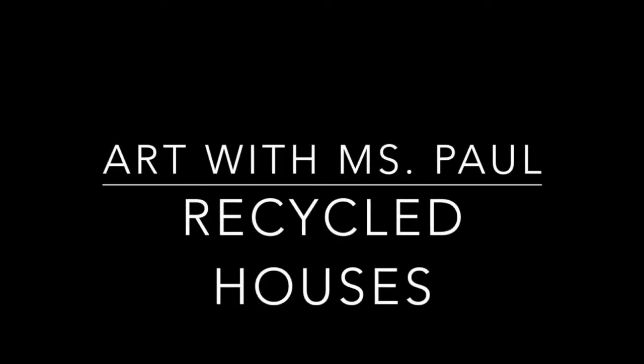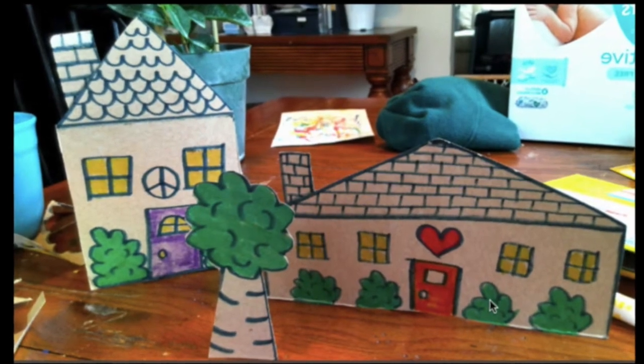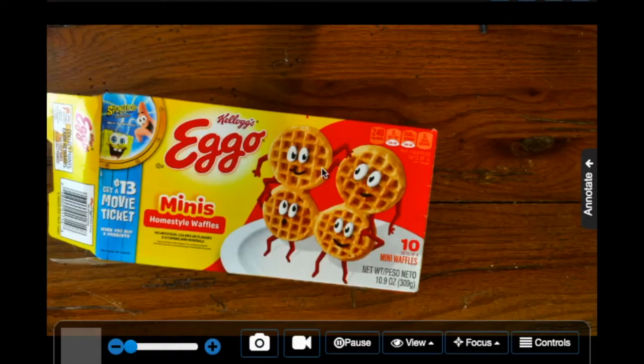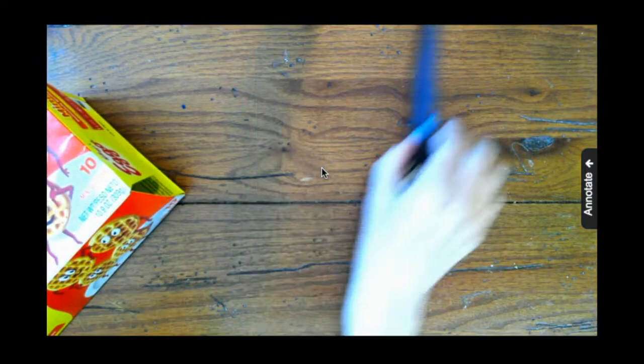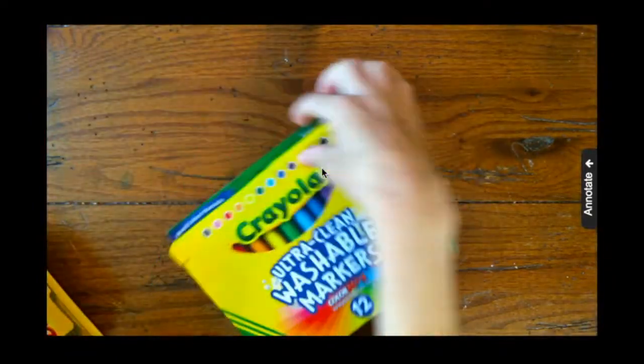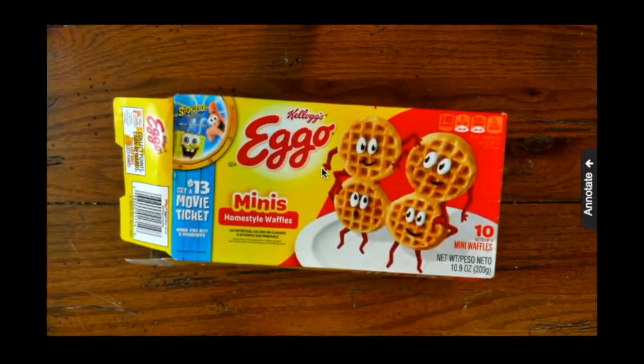Hello, all of my amazing artists! Today we're going to be making recycled houses. I'm using an Eggo waffle box — an empty one. You can use any type of box that you have in your recycling bin: a snack box, a cereal box, whatever you have. I also have a tape dispenser. You can use any type of tape and washable markers. If you don't have markers, you could use crayons, or if you have paint, that would be fun too.